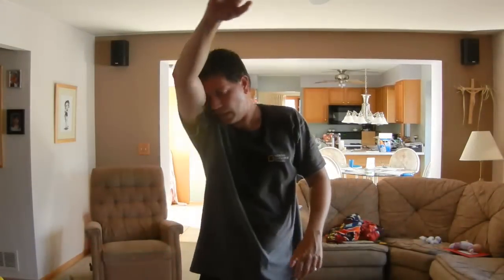Hello. People always want to know how I work out and practice my speech. So this is actually what I do: the P90X, while practicing my speech.